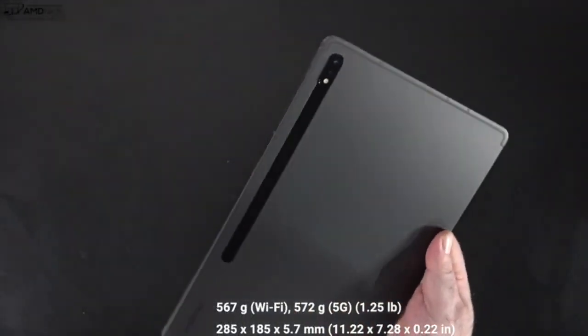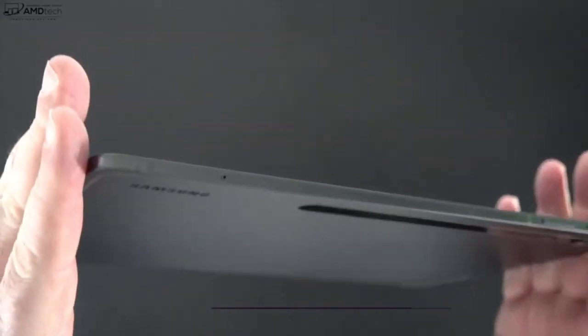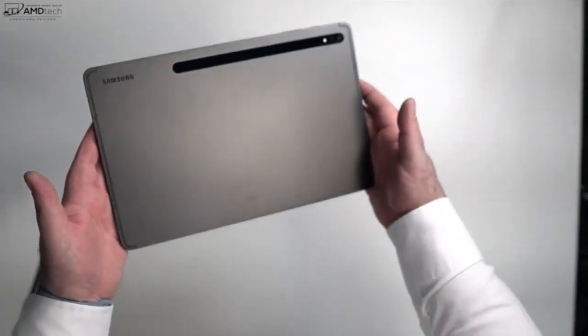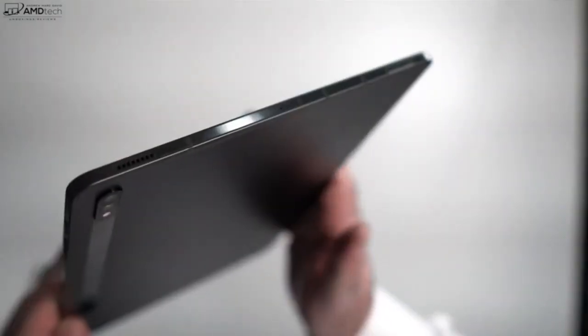Let's get to the tablet itself. Once you hold it for the first time, this is super razor thin — I can't believe how thin this tablet is. It's a premium build quality between the glass and the metal; this gives off a sleek and modern look. I have the graphite model and, as you can see, it does show some fingerprints, so you'll be wiping it down.